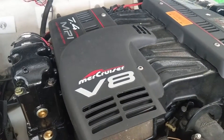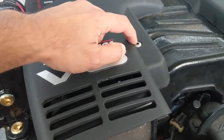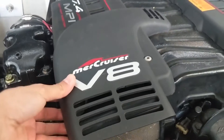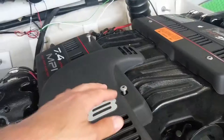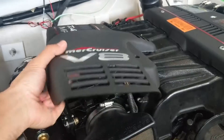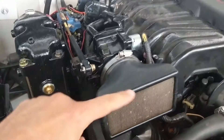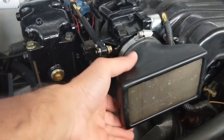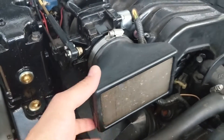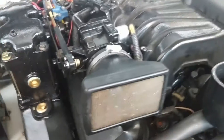First thing we've got to do is take this plastic cover off. It's got some star bolts here - this one and this one. You unscrew them and the cover comes right off. Underneath here is your factory flame arrester slash air filter, held on by a single clamp. We're going to remove that and then piece by piece put our new intake system on.